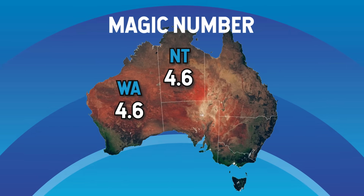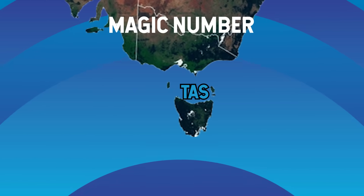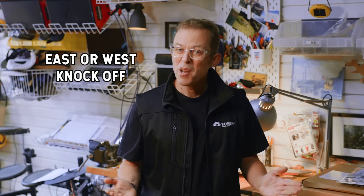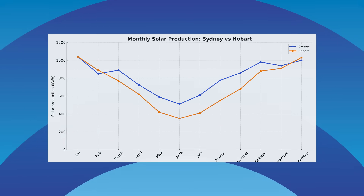This magic number does change slightly depending on where you live. Sunny Perth or Darwin are the best at 4.6, while cold Hobart is the lowest at 3.2. A couple of important things to remember: these numbers are for north-facing panels. If you've got panels facing east or west, knock about 15% off; south-facing, you'll lose about 30%. These are yearly averages — in summer you'll get much more, in winter much less. The difference between summer and winter generation gets bigger the further south you go.